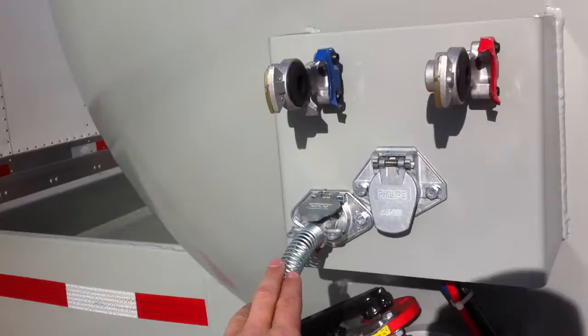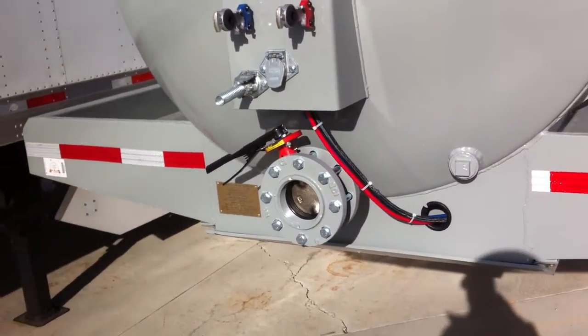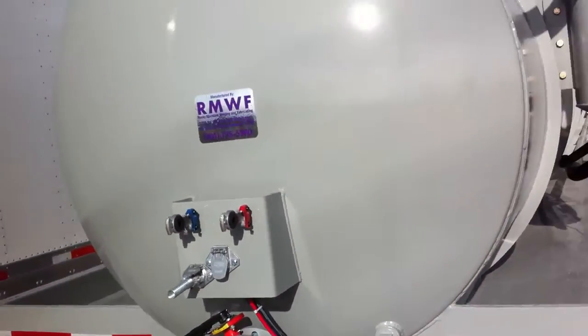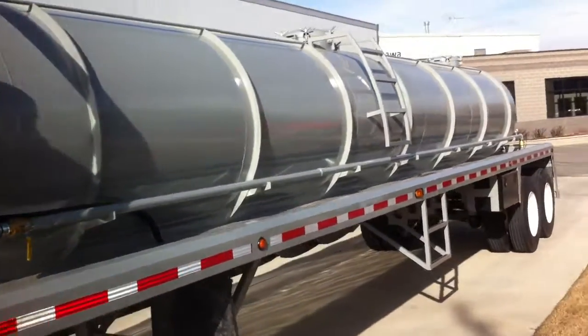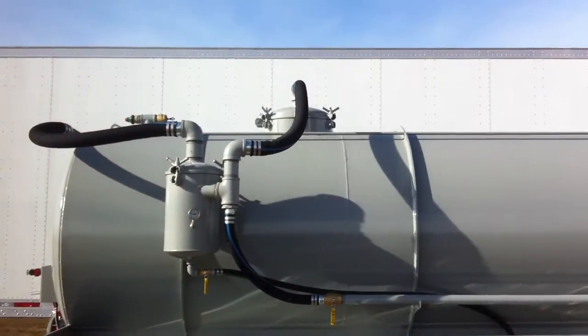It's wired and set up for the rear flood lights or reverse lights. It's also got a front washout valve and a pressure relief valve on the top. There are two baffles and three man ways.